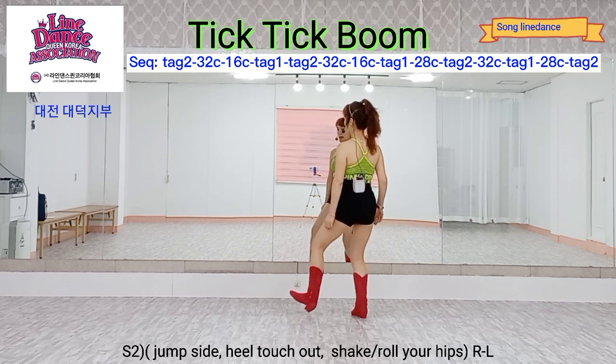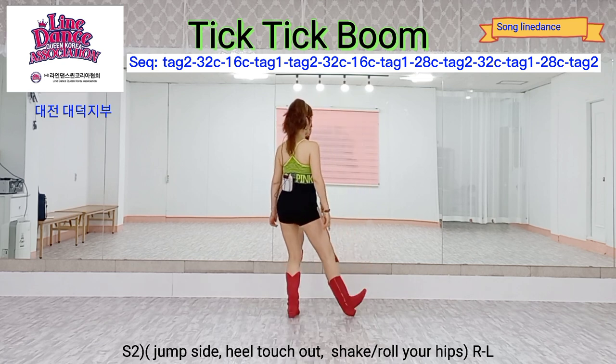One, two. Left foot side, jumping, heel touch out, hip rolling for two counts. One, two. Count: one, two, three, four, five, six, seven, eight.